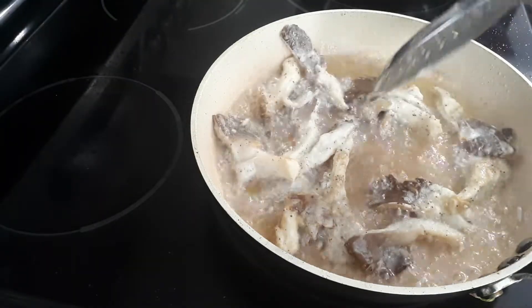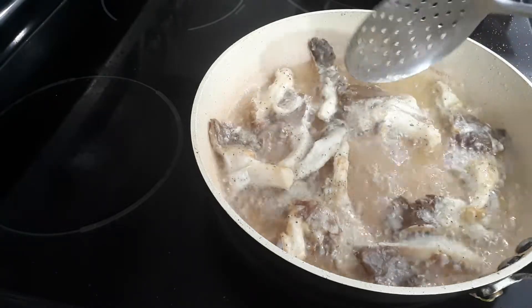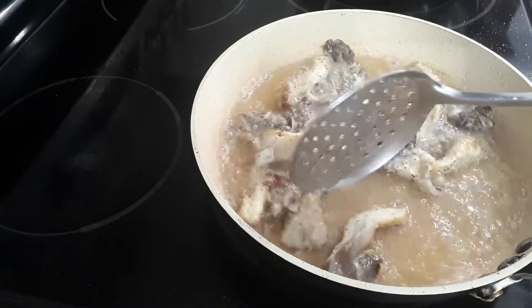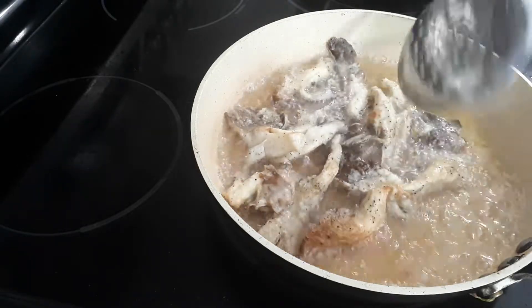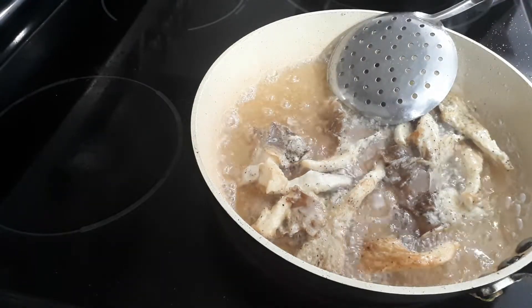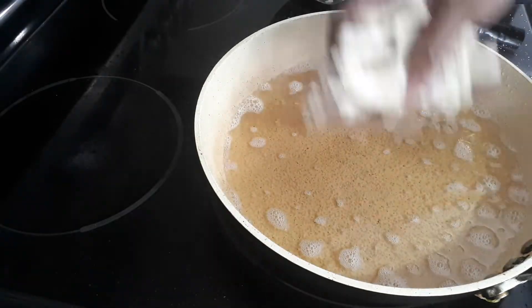Separate this from sticking to each other — 3 minutes is enough. This is an Indian or Chinese style dish. This is the second round.